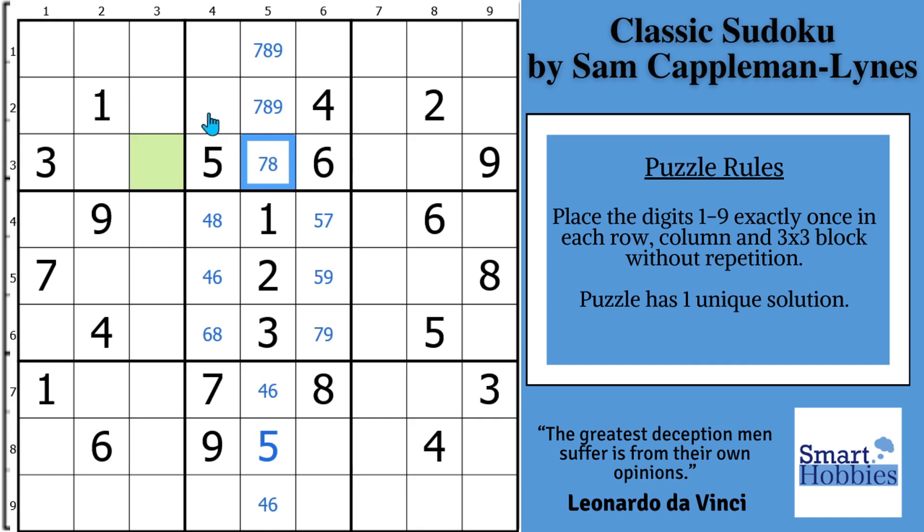And now we can do a little bit more solving here. We notice in this column, you have the 4, 6, 8 there and the 5, 7, 9. We need a 1, 2, or 3 to finish the column. Well, I have a 1 and 2 right there, so this has got to be a 3.